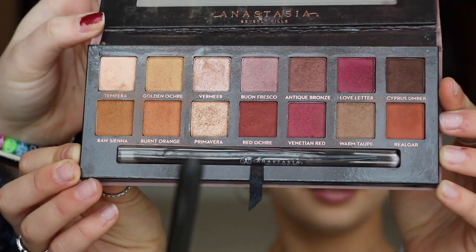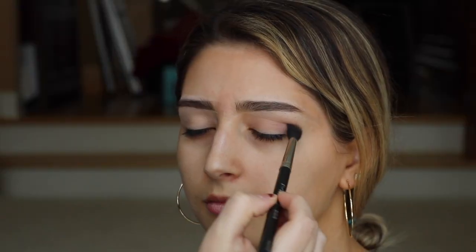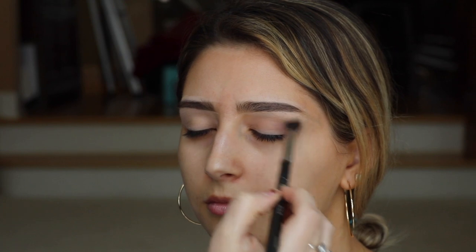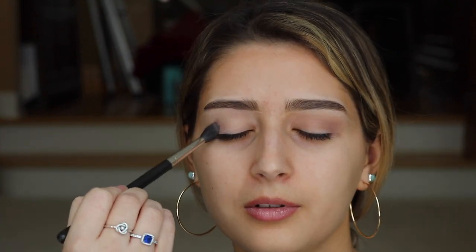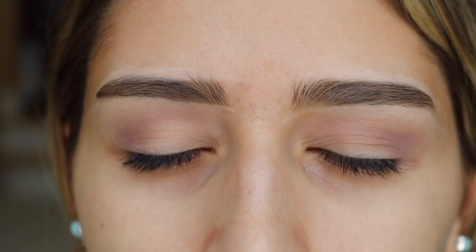We're going to use this purple-y color called Blonde Fresco. The first thing we're going to do, which I think a lot of people don't know, is you're going to go in with your transition color. It's easier to blend and it's your base color for the look. Now that you have your transition color, as you can see it's really light, which it's supposed to be, so it's easier to transition between different colors — it's a nice soft base.